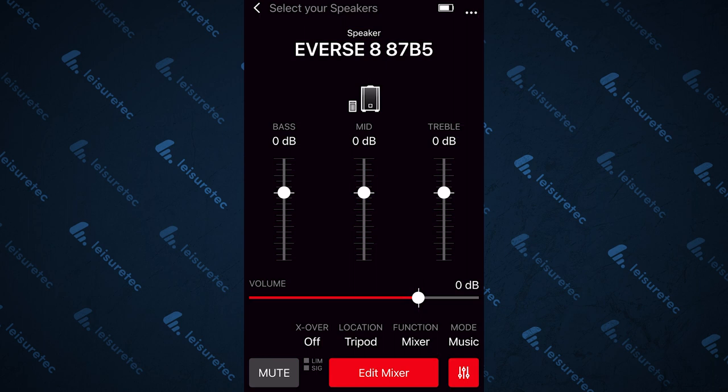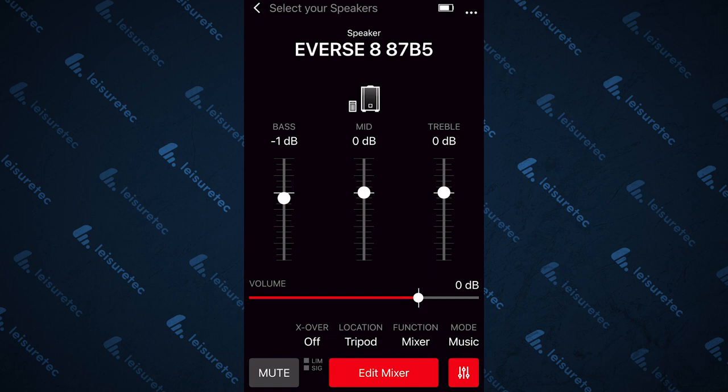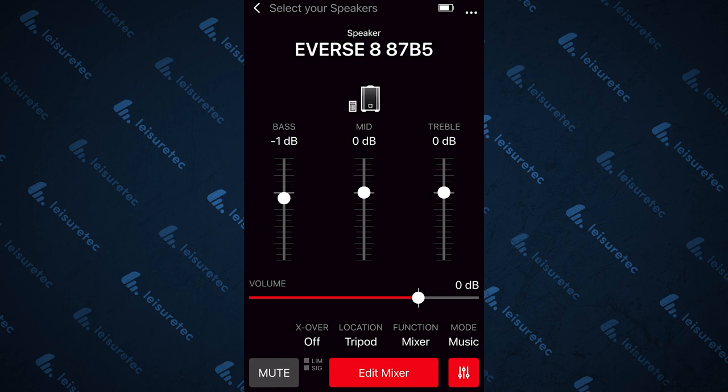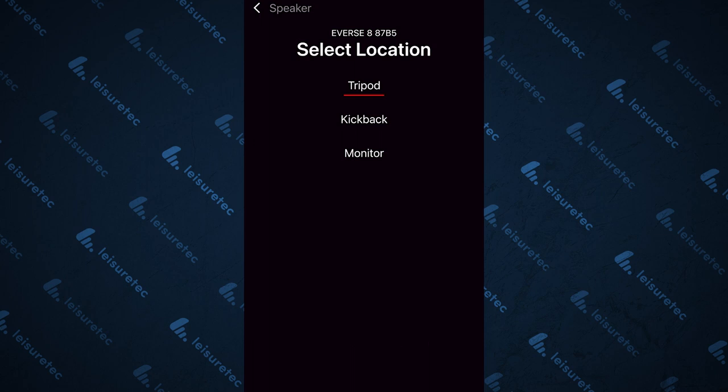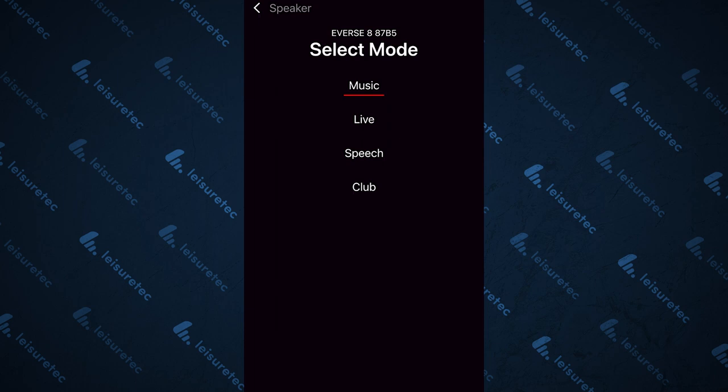In the master output section, you have control of the bass, the mid and the treble. You also have a master volume for the output and a mute button at the bottom left, with signal and limit indicators next to it. Above this, you have your crossover options and location or mounting options. Function gives you the option of working with or without the mixer. You also have presets for music playback, live performance, speech and club mode if you need a bit more bass.